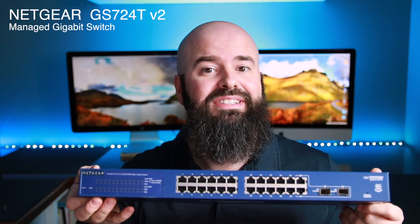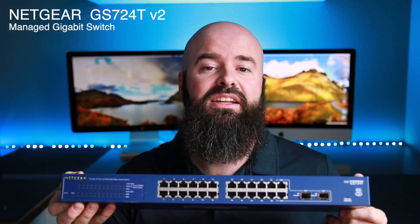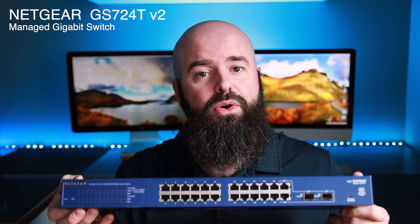Hey guys, it's John from thenetguy.com and I'm here with the Netgear GS724T network switch series. This switch can handle 24 gigabit ethernet connections. Whether you're using it in your home or office, it's an excellent choice. They're available on eBay for about $50.